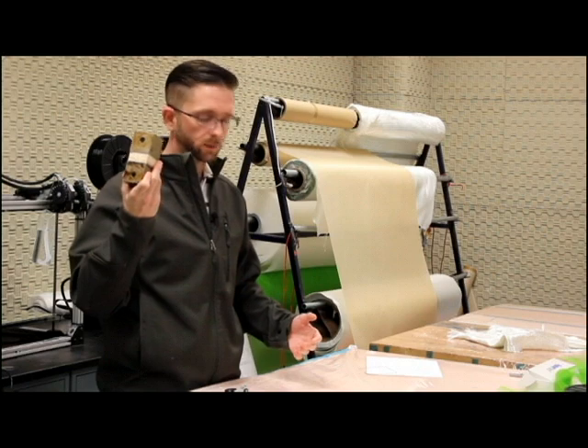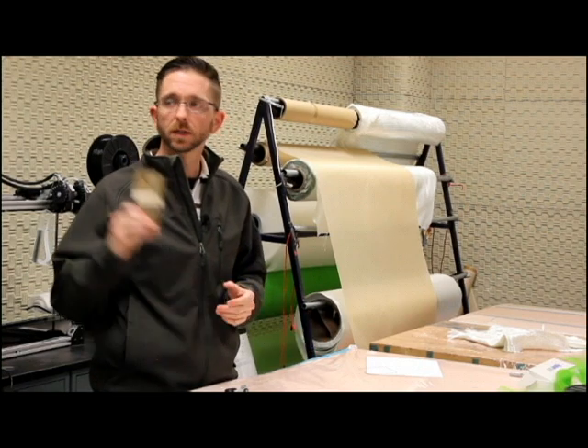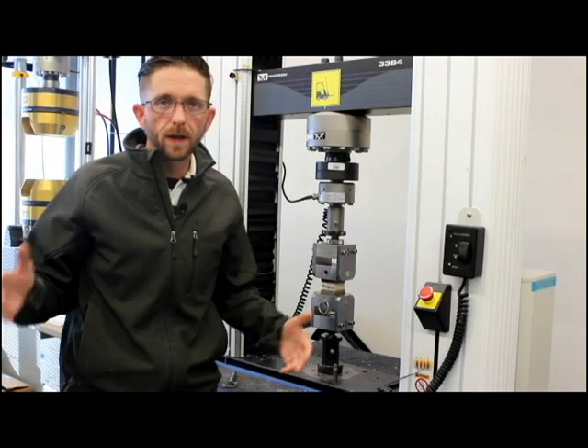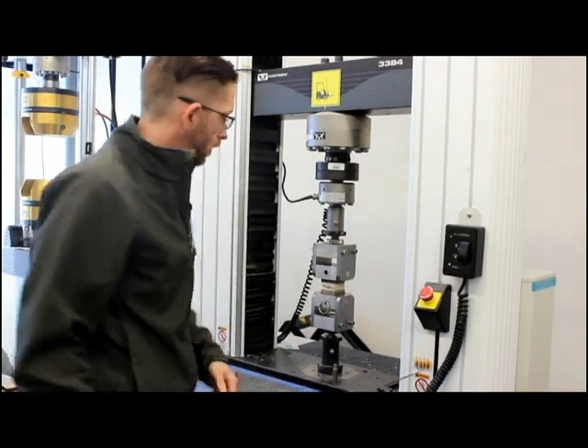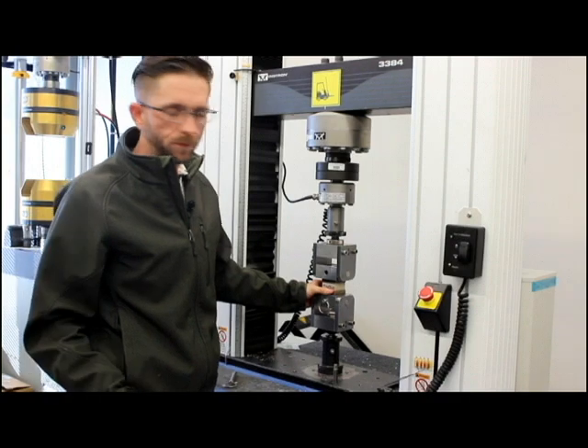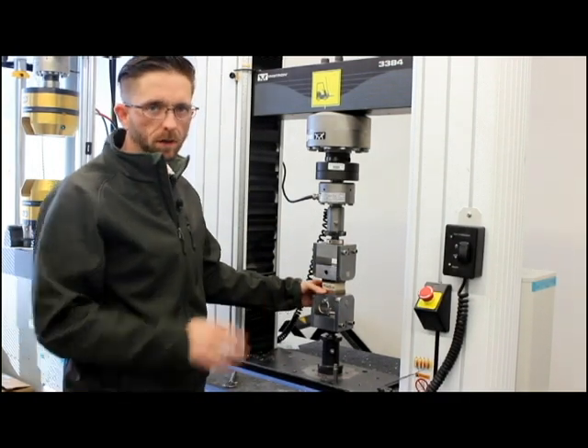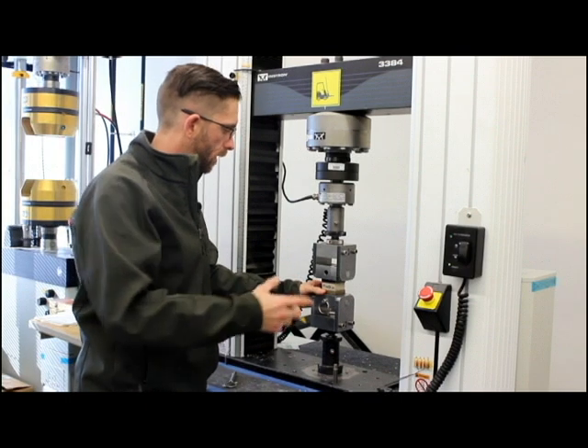This specimen right here is ready to test, so we're going to go over to the machine and show you how it's done. We are now finally ready to perform our test. We have our specimen after all the preparation we've gone through — a label on the specimen, all the dimensions recorded: the thickness, the width, and the depth.